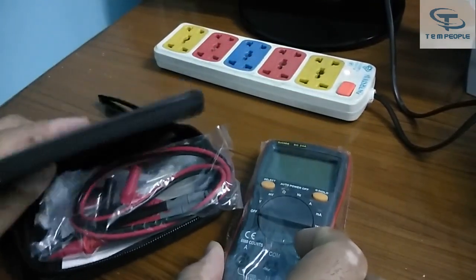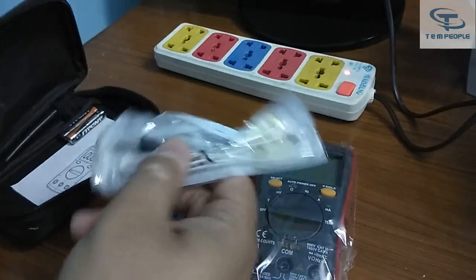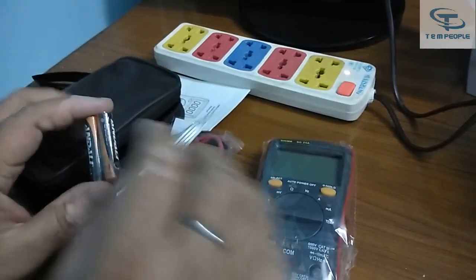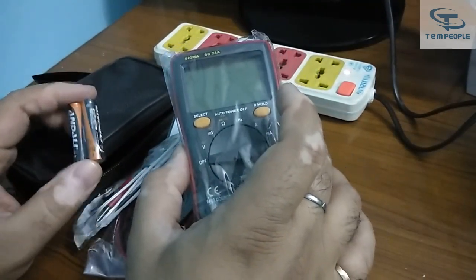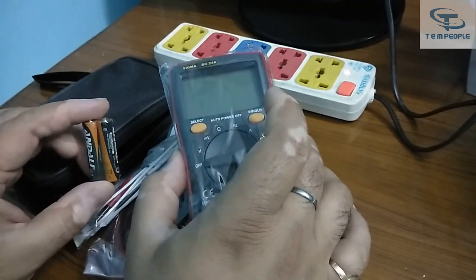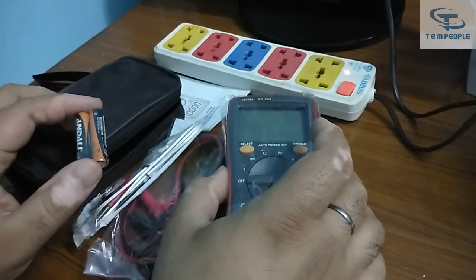It's a carrying case pouch, and it is having a multimeter, a lead set, temperature lead set, instruction manual, and batteries provided in the box. The batteries are not inside the instrument — some manufacturers put batteries inside the multimeter, and some provide them separately for the user to incorporate.